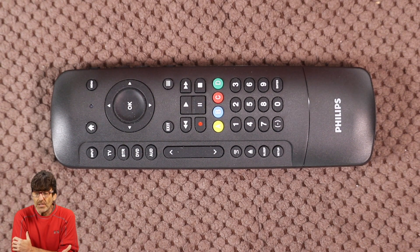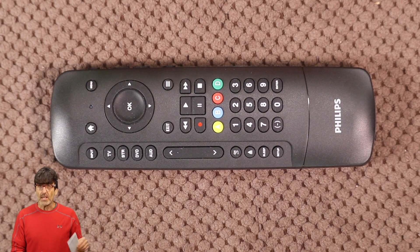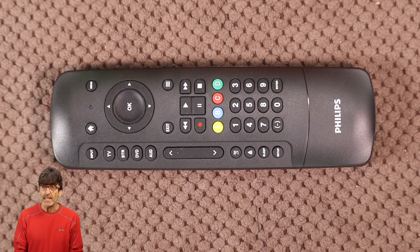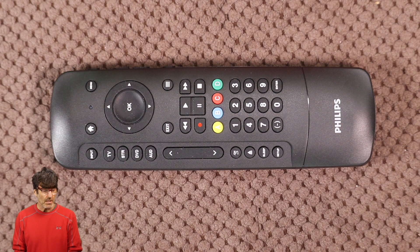So there are actually two ways to program this remote: the direct code entry and the auto code search. We're going to be doing the direct code entry first, and this is the more preferred method because it's much faster. If you have the code list that came with the remote, it looks like this right here. You can look up your device brand and find the codes associated with your device. If you don't have the list, see the description below and I'll try to include a link to go to the list. Before we get started, you're going to want to pick the first code in the list that's associated with your device.